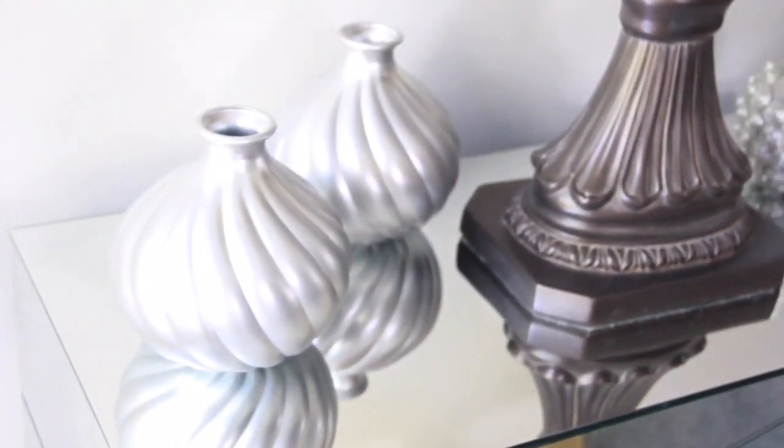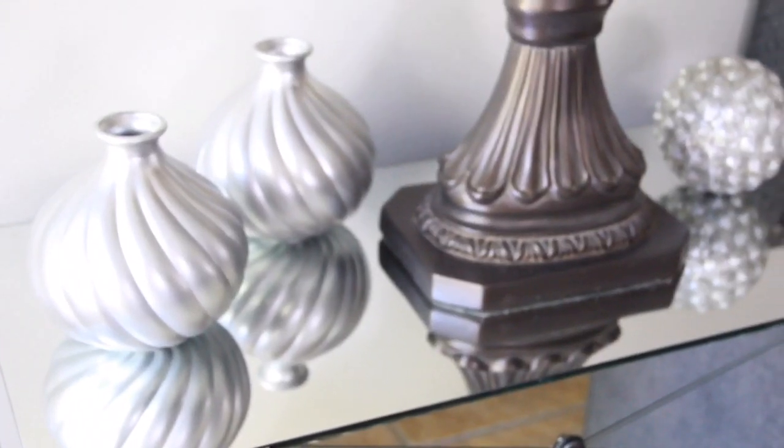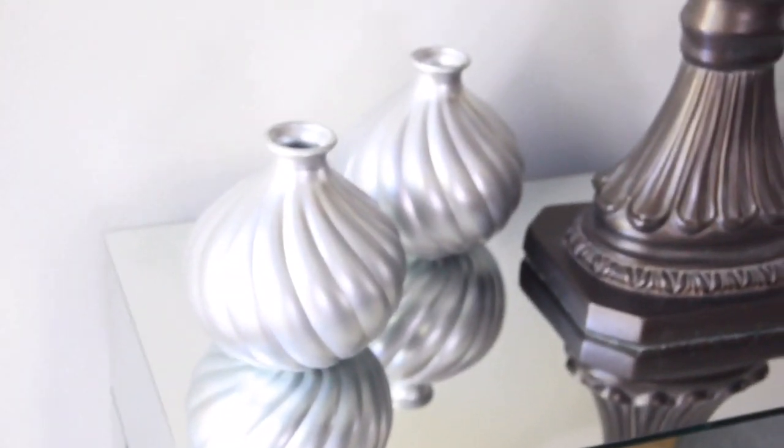Okay everybody, this is the final result of the painted vases. I have them sitting on my end tables — my mirrored end tables. I was going to add more stuff to the vases, but I will just go ahead and leave them plain silver. I will leave them like this; I won't add anything to them. Just spray painted them to make them different, you know, different in color.